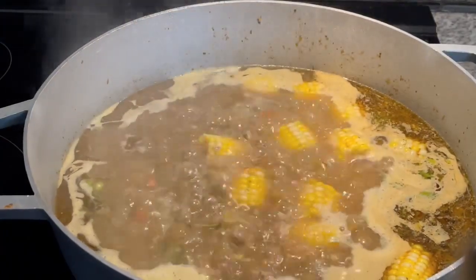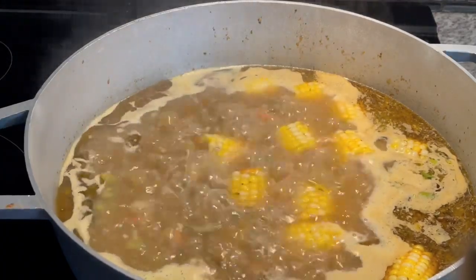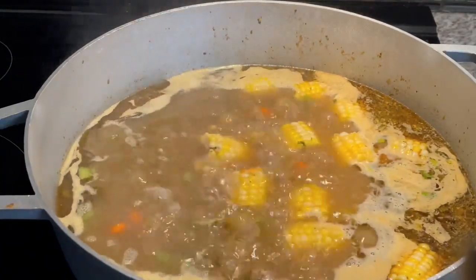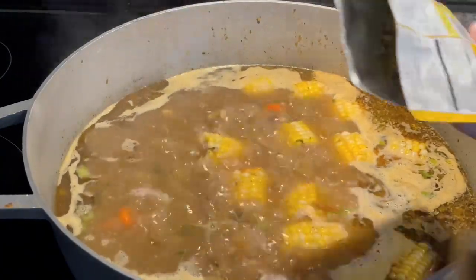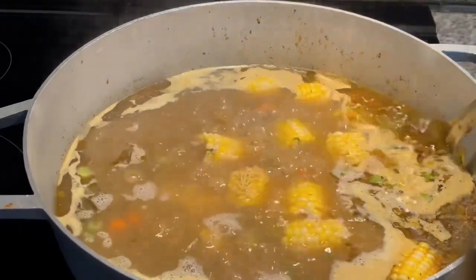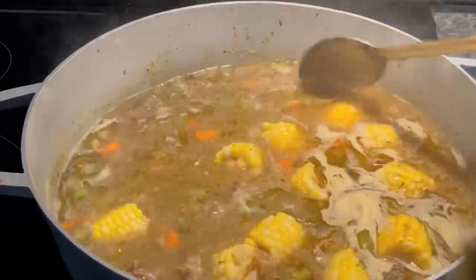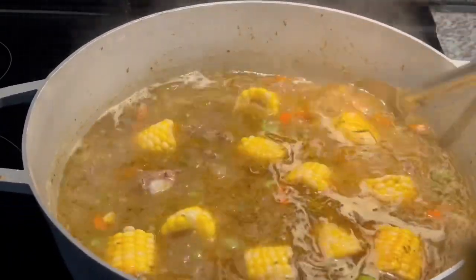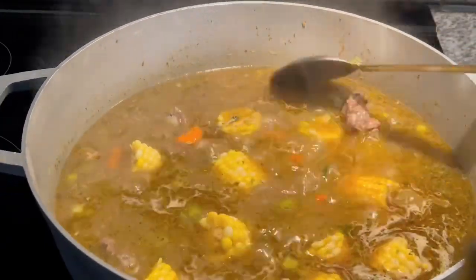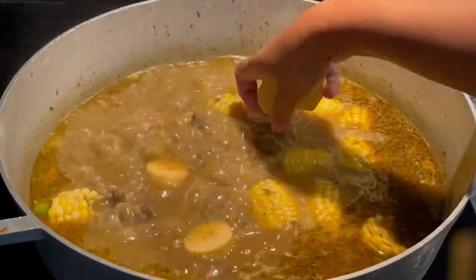Now I'm going to go ahead and add my pack noodles and my pasta here, adding more flavor to this. Give this a good mix — mix everything in nicely. Look how beautiful this is looking.